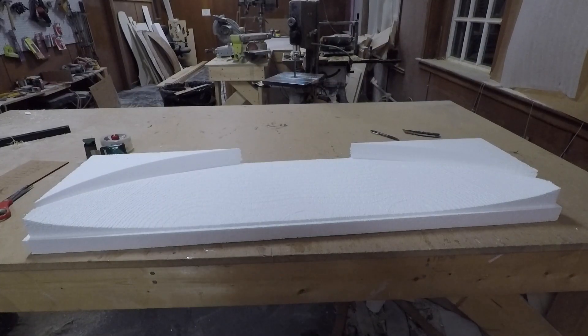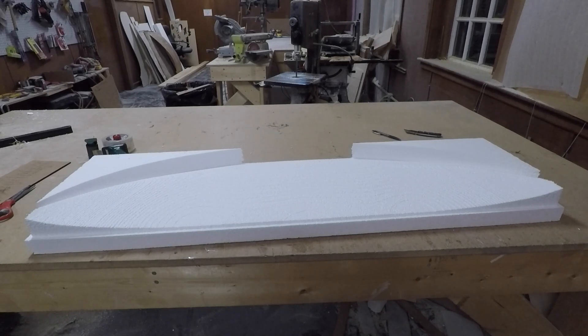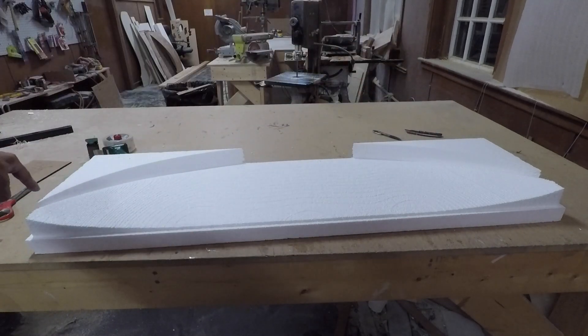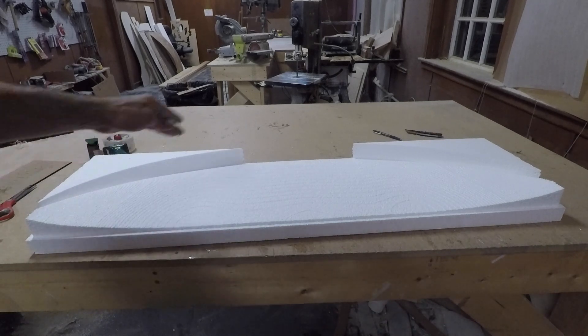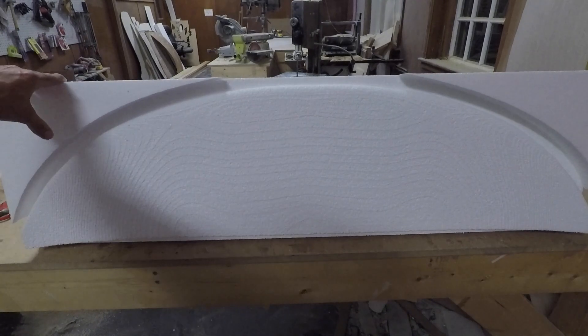The bottom side came out great. I quickly realized — and you might have seen it in the hyperlapse — I forgot to change a couple settings in the cutting program. It was doing fine steps going all the way across and back, back and forth, which wastes a ton of time. I let it go anyway and it still didn't take that long, but once I fix that code it'll probably take about half the time. The cut turned out great, now I just need to trim the edges and flip it over for the top side.